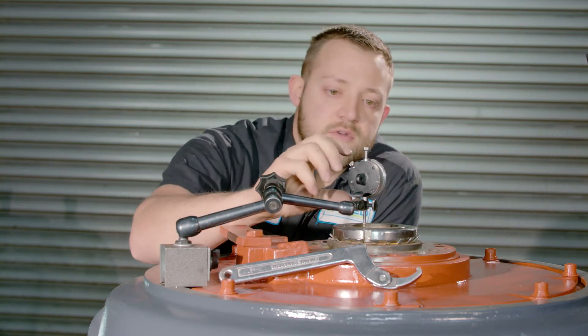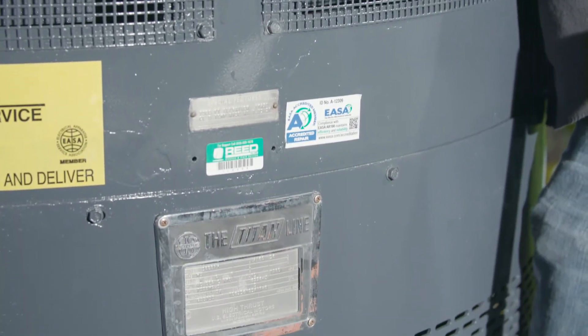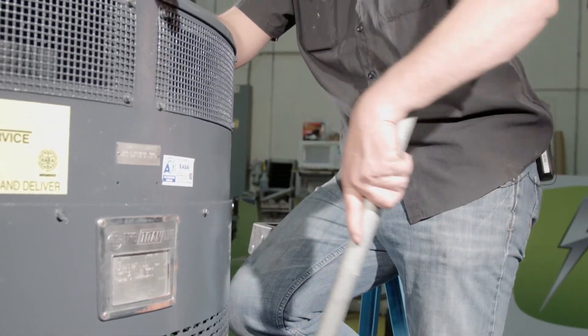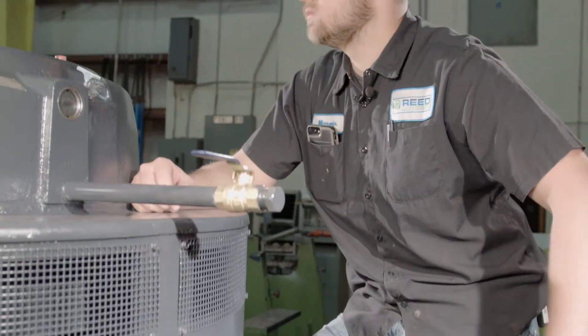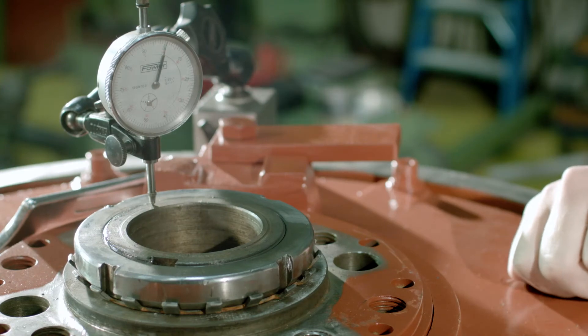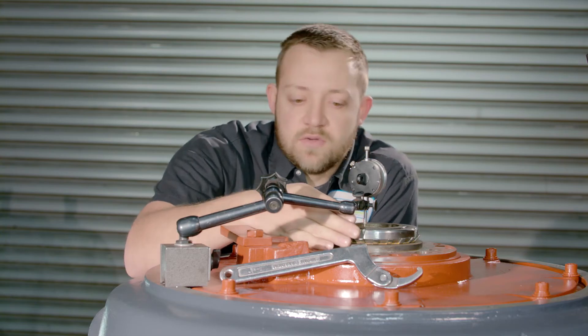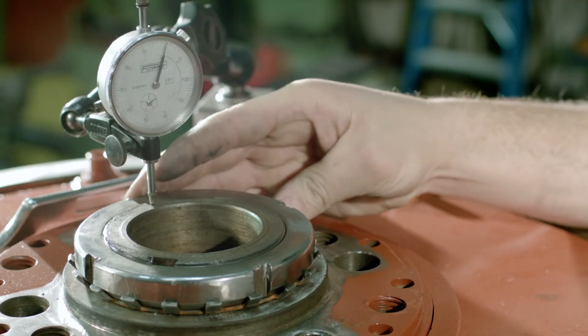The difference between a US and a GE vertical hollow shaft motor is the end play settings. On a US, which we have here, the tolerance is set between five to ten thousandths. On a GE, it's between two and five thousandths end play.